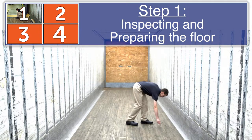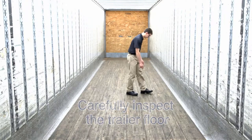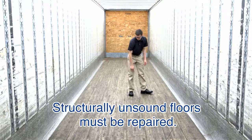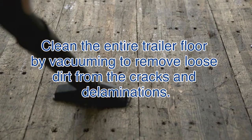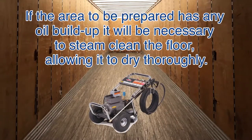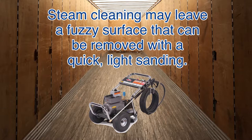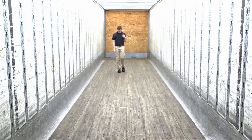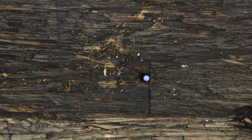Step 1: Inspecting and preparing the floor. Begin with a thorough inspection of the trailer floor — structurally unsound boards must be repaired. Replace any missing or broken boards and screw down loose ones. Clean the entire trailer floor by vacuuming and removing any loose dirt from cracks and delaminations. If the area to be repaired has any oil buildup, steam clean that part of the floor and allow it to dry thoroughly. Steam cleaning may leave a fuzzy surface that can be removed with a quick, light sanding. Next, close the trailer door and walk the floor, locating and marking daylight gaps or through holes.